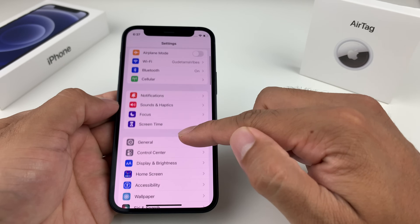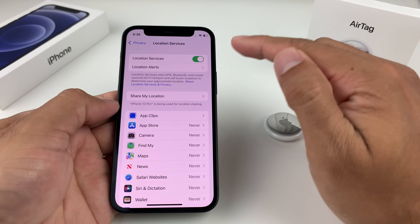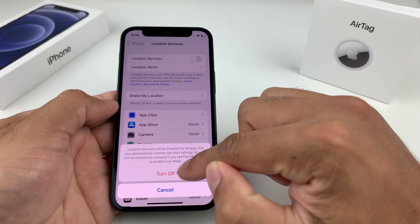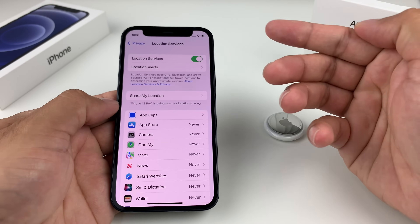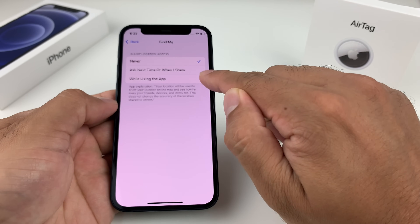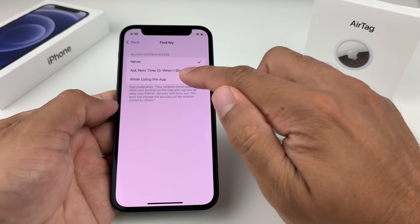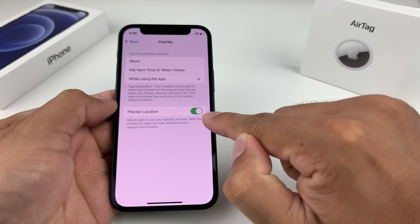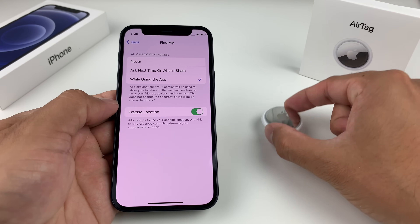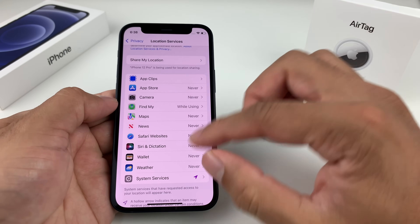Lastly for connectivity, check your location services. Go into Settings, then Privacy, and check Location Services — make sure it's turned on. Toggle it off and back on to refresh it. Next, check Find My under location settings. You want it set to 'While Using the App.' Also make sure Precise Location is turned on so you can actually locate your AirTag once connected. Those are all the connectivity settings you want to have on.